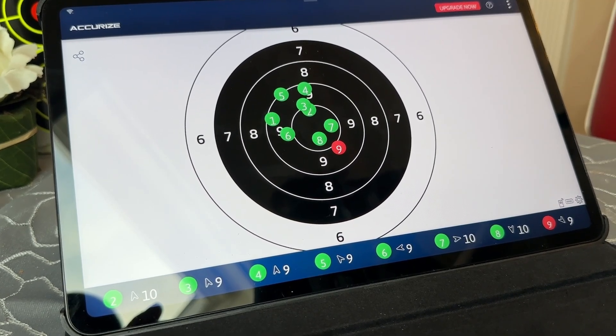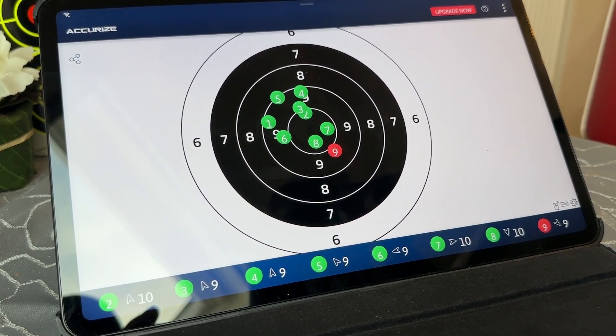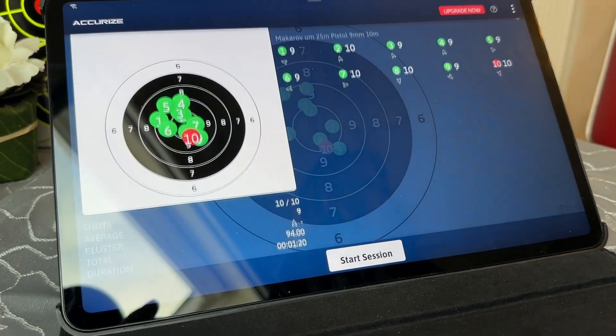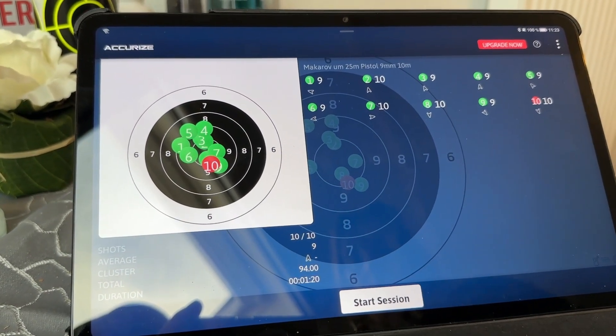Sylvia and I are having great fun competing against each other. So far though, she always beats me.